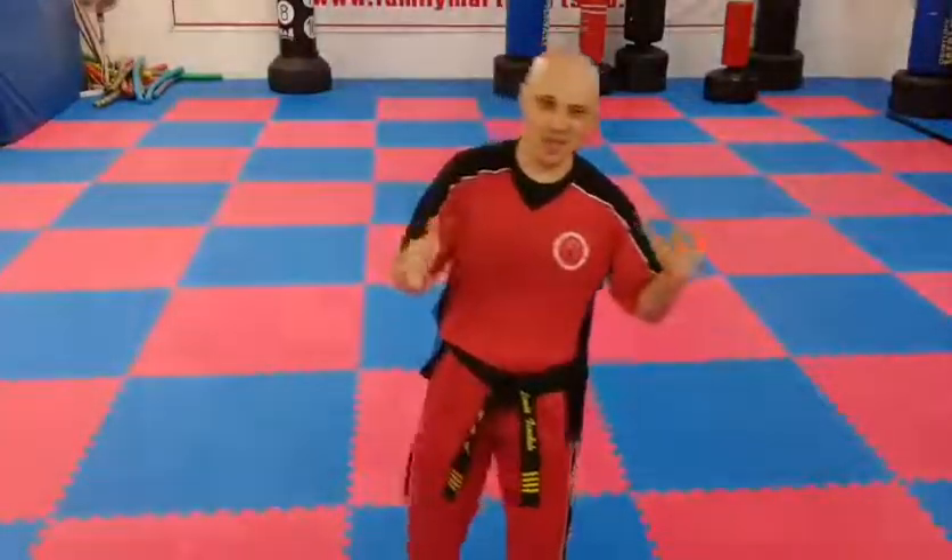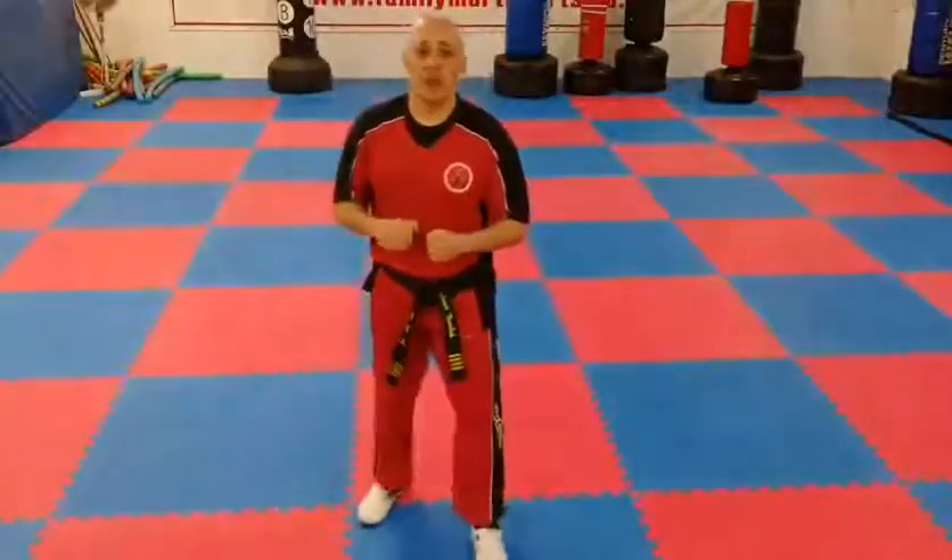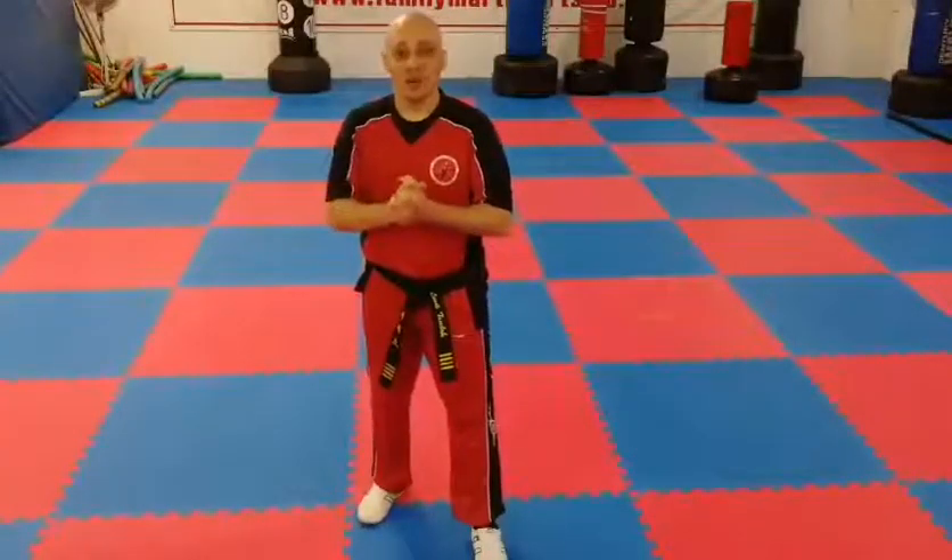Hello, it's Mr. Tandon from Family Martial Arts. I thought I'd try something different with the camera so you don't get bored. We're going to do advanced kick combination number one. It's got six kicks in it and it all flows on to the next combination, which will be in the next video. So the first kick is a double front kick.